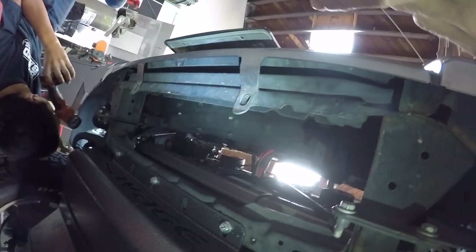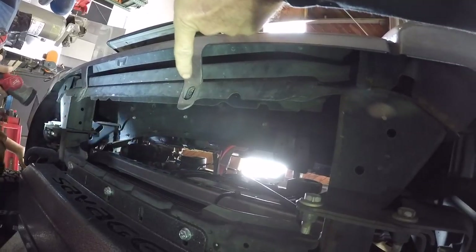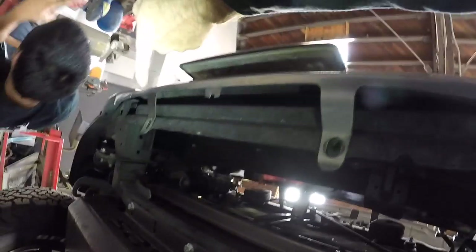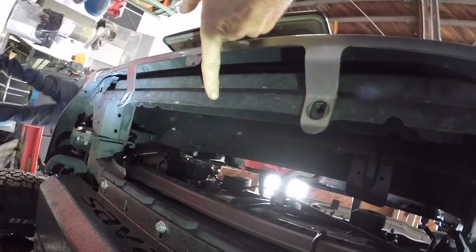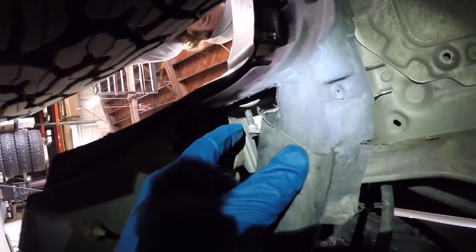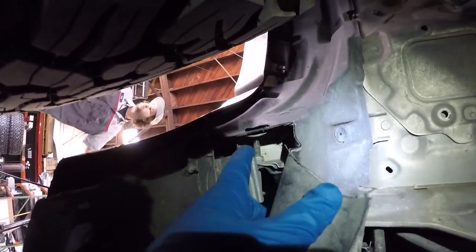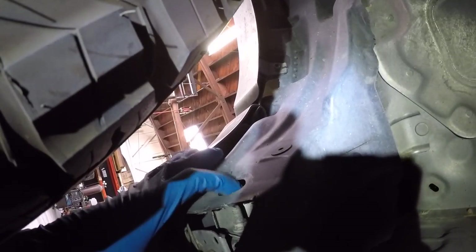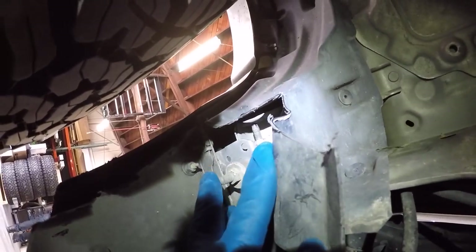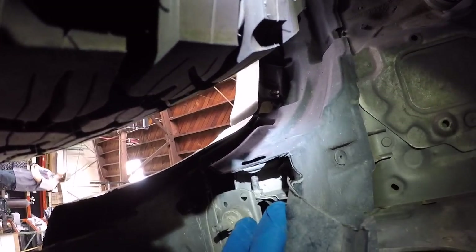The first thing we're going to do is take the front bumper off. Daniel is working on Mikey's truck right now. He just took off two bolts that hold the bottom part of this plastic trim to the frame. Daniel is working on a mount in the fender well — the tire gets in your way, but there's a hole where you can get a socket in and remove the nut. This disconnects the fender from this part on both sides, as you have the same type of mount on both sides.